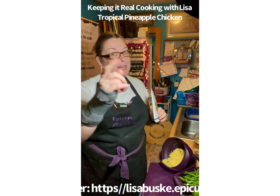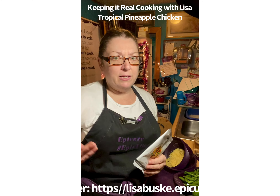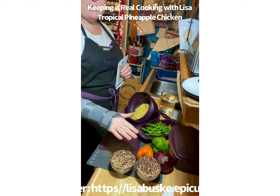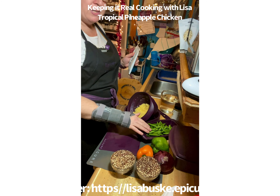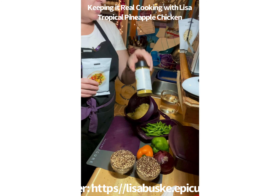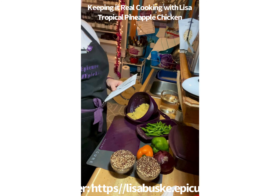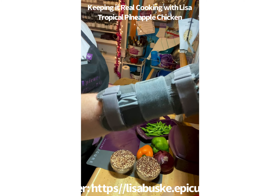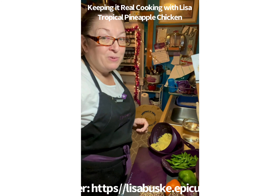Hello and welcome to Keeping it Real Cooking with Lisa. I'm Lisa, this is my kitchen. Tonight — or today or tomorrow, whatever time you're watching this — we are going to be making Epicure's tropical pineapple chicken. This is my first time making it and I'm really excited to share it with you. I have all my ingredients ready and I want to prop up my recipe.